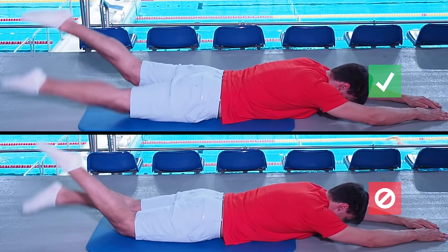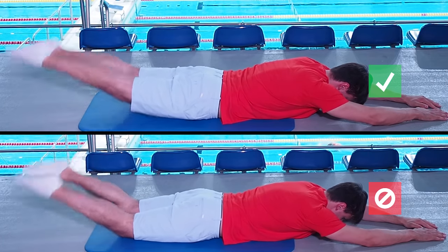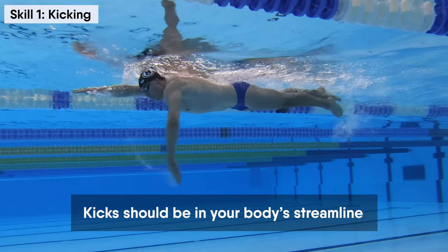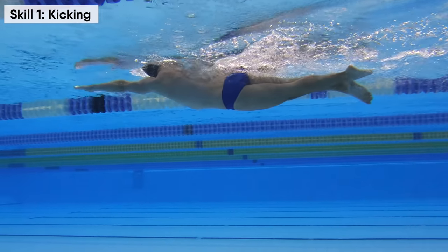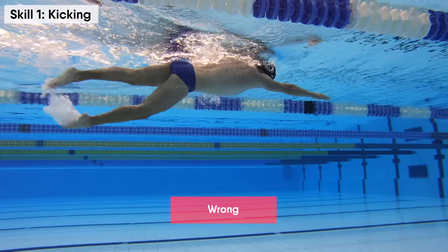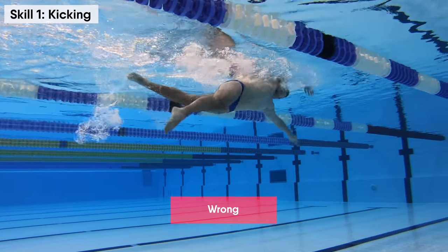Practice correct kicking technique on each length and try to memorize how it feels. In swimming, kicks are much smaller than in football — it should be only within your body's streamline. If you do larger kicks, they will slow you down. Make sure your knees don't bend too much, as this creates water resistance and decreases the power of your kicks.